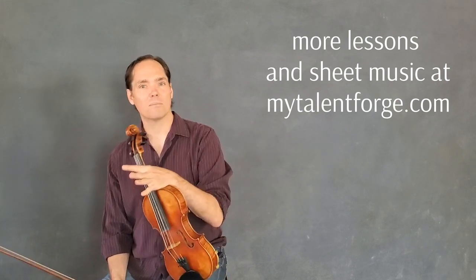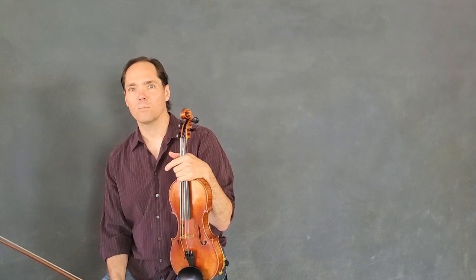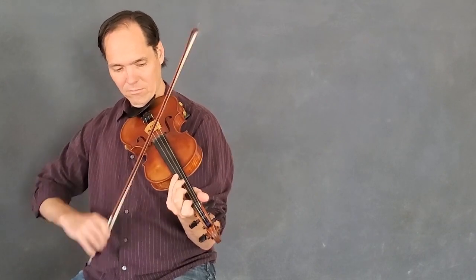But when I play it up to speed, I'm going to throw a little bit of fun into it. When I teach it and play at medium speed, we'll play it a little more straight. Here we go.